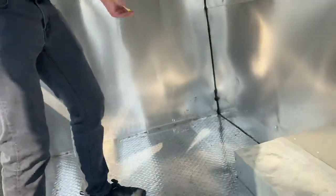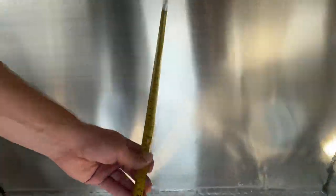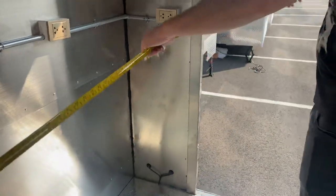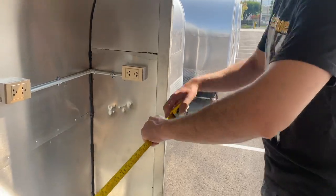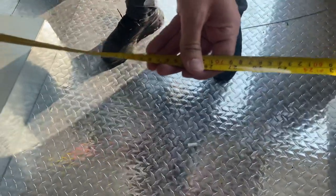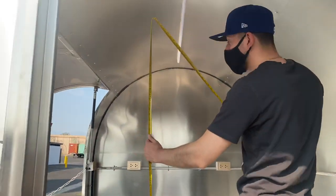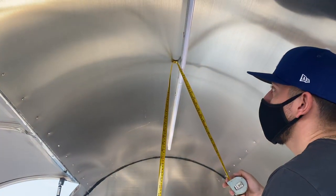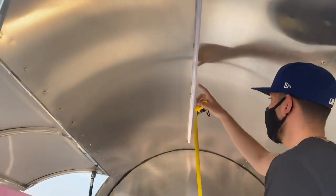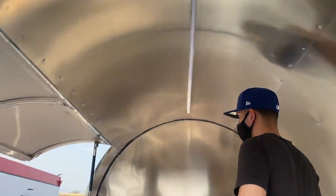Measurements on the inside: you're looking at 84 inches by 63 inches. The overall height on the inside is 79 inches high. Also, as you can see, there's going to be lighting on the top inside of this food trailer.